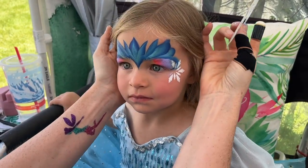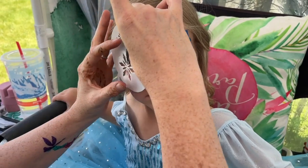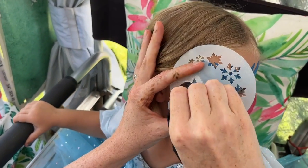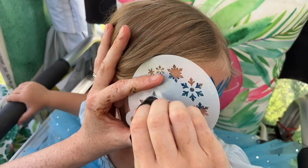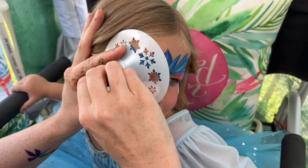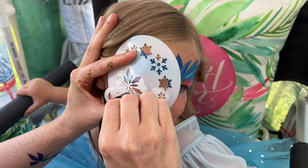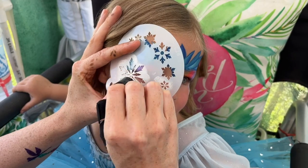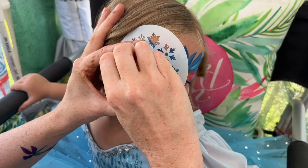So that gives us that bottom part of our little Elsa snowflake. Three quarters on the other side. You can kind of go to the side of your dauber if it's running out. We want to keep it nice and dry, but that does make it a little tricky to get those corners nice and crisp.